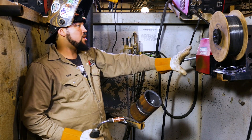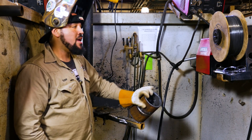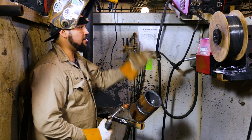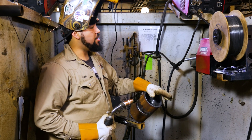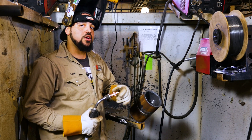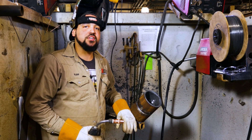Now that we've switched our wire over to flux core, we're ready to start our filling cap. We're done with the MIG root, so now we're using the flux core wire for the filling cap. The number one important thing: make sure you turn your rollers to the correct size. Since the flux core is 045 wire, we have to swap over our rollers and change our contact tip. Now we are ready to start welding our filling cap on our 6g pipe.